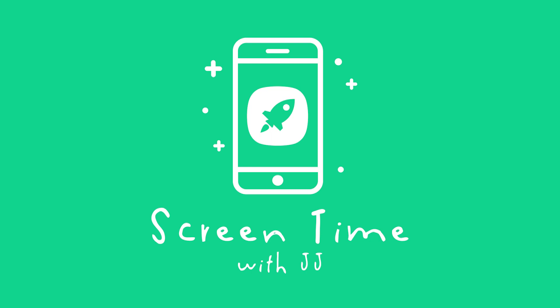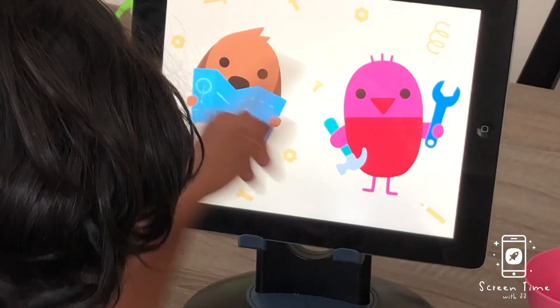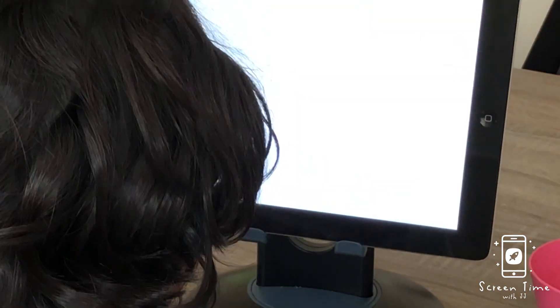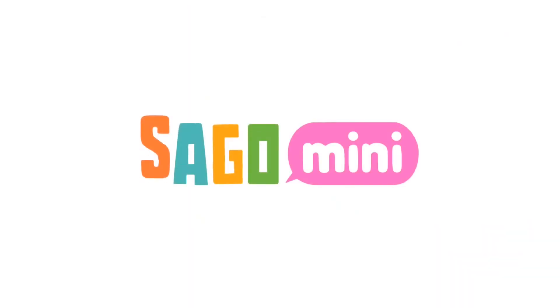Hi there! Today on Screen Time with JJ, watch JJ, three and a half years old, play with multiple different tools like a hammer, a screwdriver, and learning to sew. It's part of the Sega Mini apps.